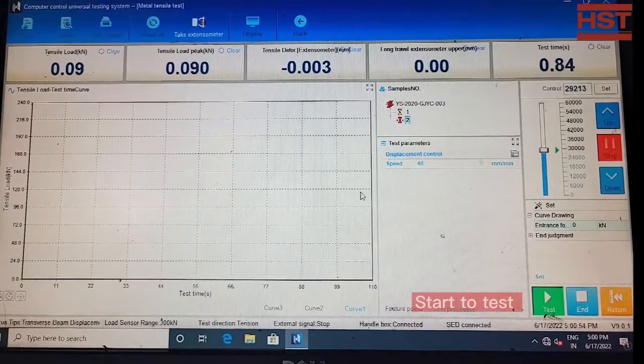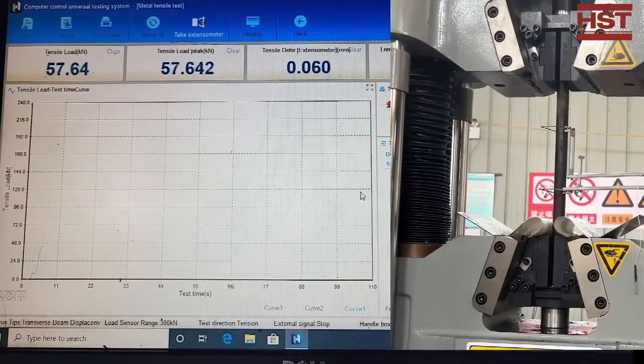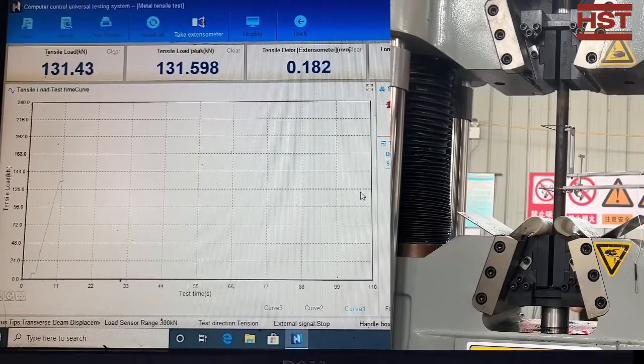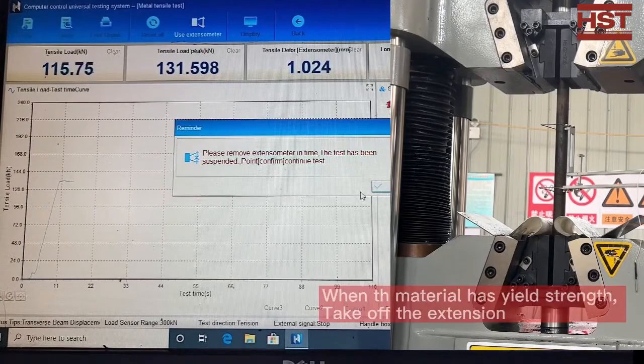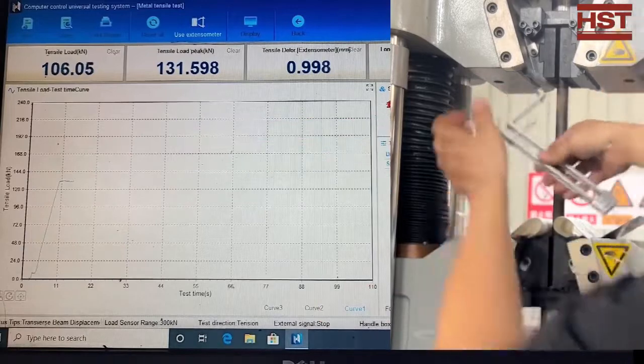Then you can start the test. As you can see, as the tensile load gets higher, the curve is steadily getting higher as well. When the material reaches the yield strength point, you will get a notification from the software. Then you can take off the extensometer.